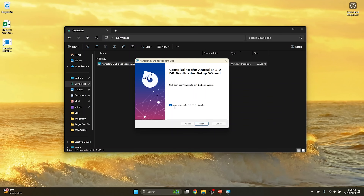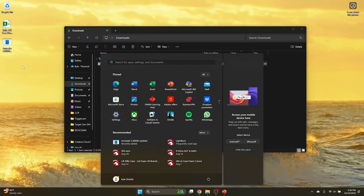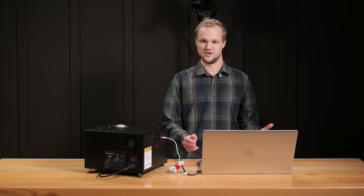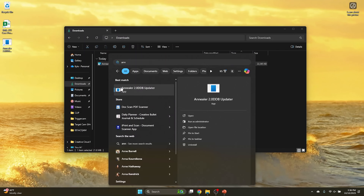There we go. We have the option to launch it, but I'll show you just in case you unchecked that — launch the bootloader. We'll hit finish. It did install a shortcut on my desktop, which is convenient. Another way to find it is by hitting the Windows key and using search. Just type in 'anneal' and you'll see it pop up. I'll launch it from there.